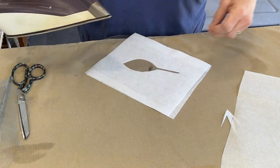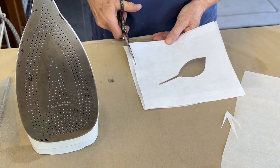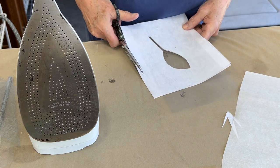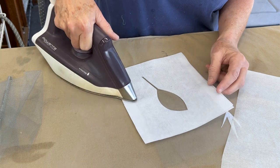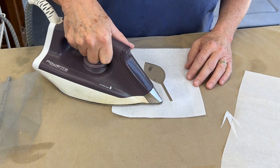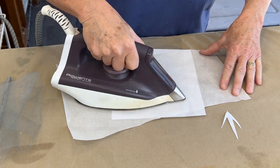I can turn it over. Now this is the point at which I want to square this up, because I don't want to iron on exposed fusible — mainly because it'll be bad for the surface of the iron. So I'll do a little bit of trimming, and then I can really give it some steam so that I know all the edges are secure.